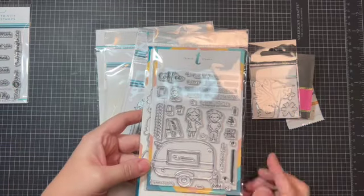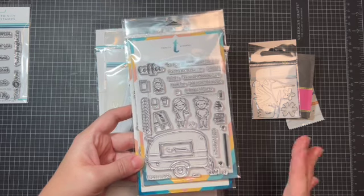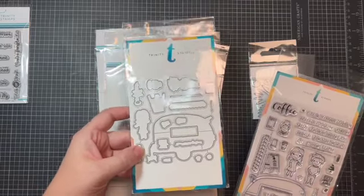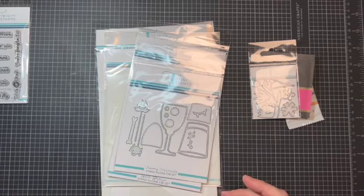Look how cute this little coffee trailer is — kind of like a food truck but it's a coffee trailer. I love that they have the corresponding dies for their stamp sets; it just makes it so handy and clean. I love those crisp clean lines.